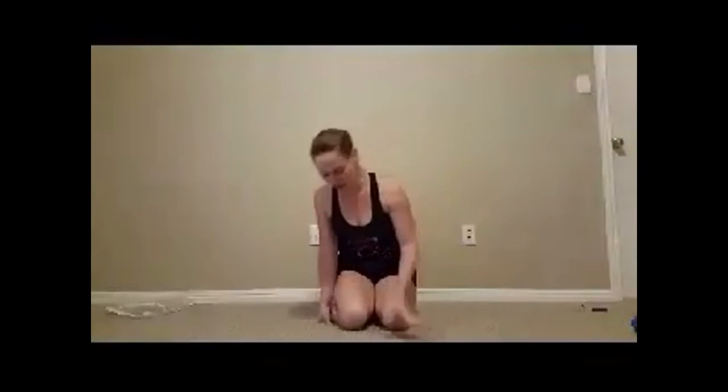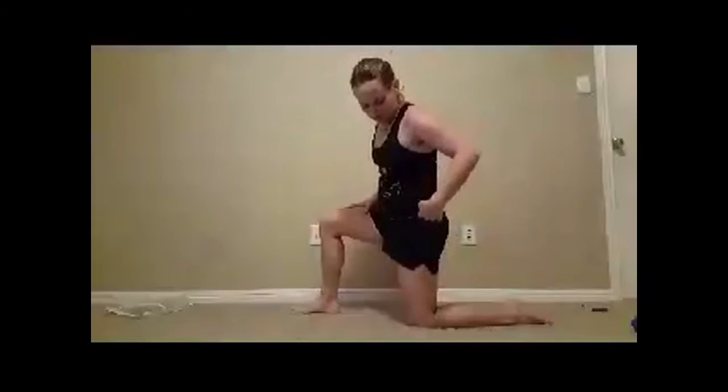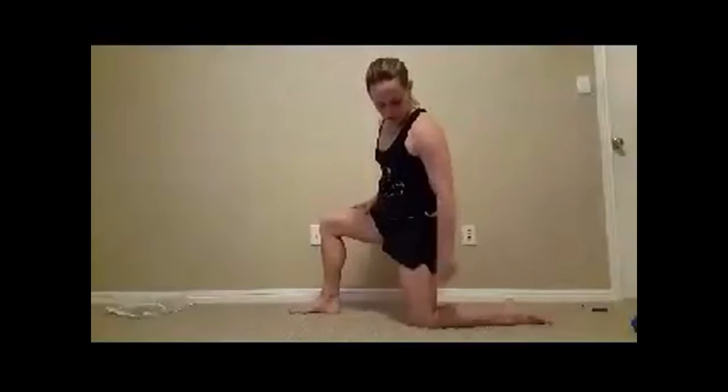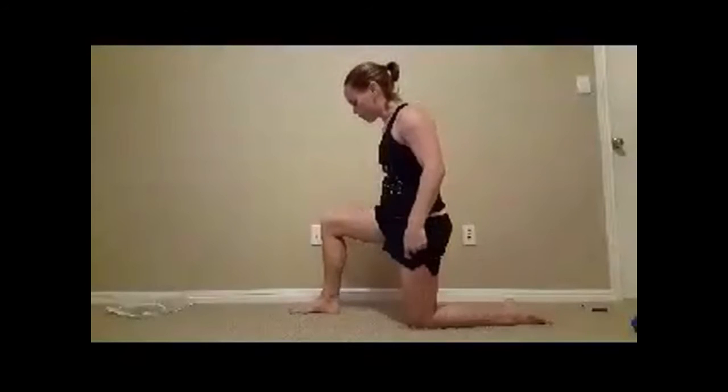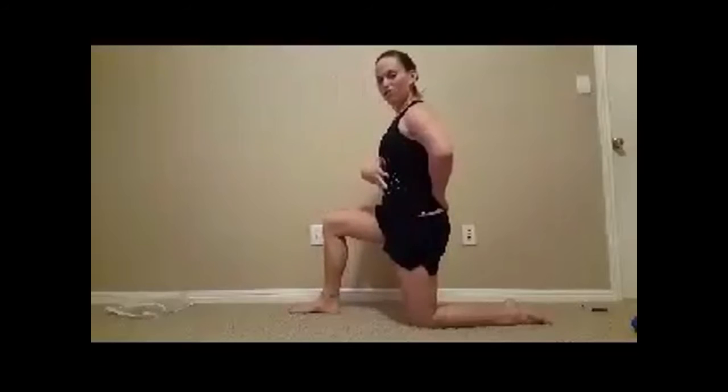Hi, Kevin here. We're going to show you the tall kneeling hip stretch. You're going to come up to a tall kneeling position, both knees in 90 degrees. The back knee is directly beneath the hip, 90-degree angle there. The front knee is coming straight forward down to the ankle, 90-degree angle there. Torso is nice and tall.